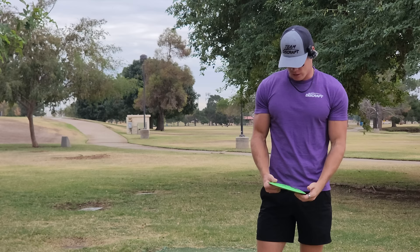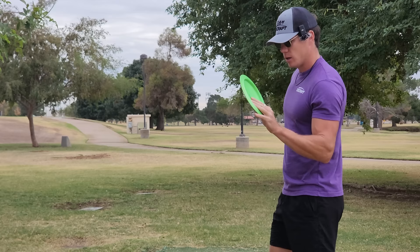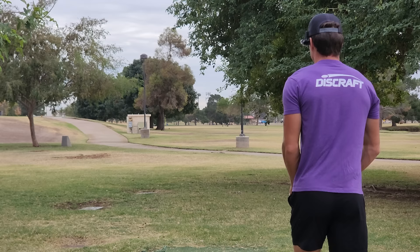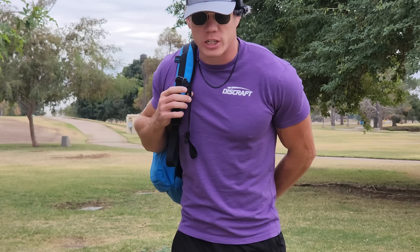Hole seven. Typically I'd throw that Big Z Onyx I just lost — RIP, gone too soon — but I'm going to throw a Big Z Nuke instead for a little more distance. These green ones in particular came out really domey and overstable, and they've been absolutely money. I need to throw up the left side on a little baby tone, hope it fades out and gives me a somewhat easy approach. Those Nukes are so money — it faded out perfectly, got a baby skip, I'm in prime position for the upshot. The green Big Z Nuke is perfect when I need a little more overstability or there's a headwind.